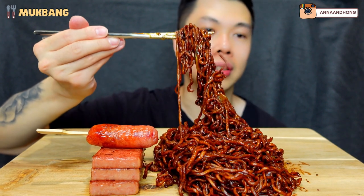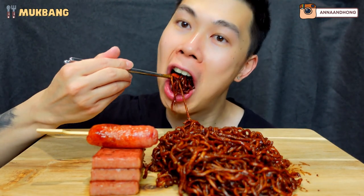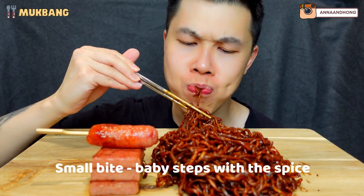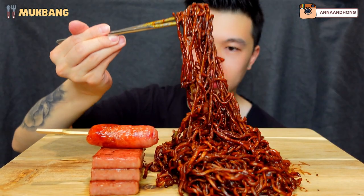Too bad you can't eat today. Here we go. First bite. Mmm. That's so creamy. Wow. The egg yolk really helps a lot.